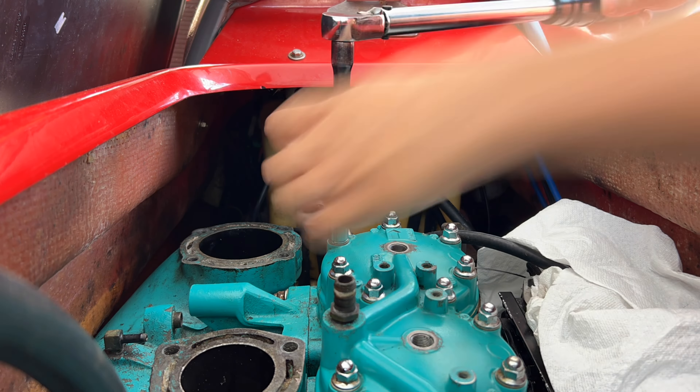Each of our spark plugs have been properly torqued to 20 foot pounds. The final step before we put the boots back on is to apply dielectric grease — I use this corrosion block grease, but you could use any equivalent. Make sure to put some grease on the top of each of those plugs and then reinstall your wires. With this ski they're each cut a very specific length, so make sure to seat those fully. Those plugs have been treated with anti-seize, torqued properly, and we've got grease on those boots.